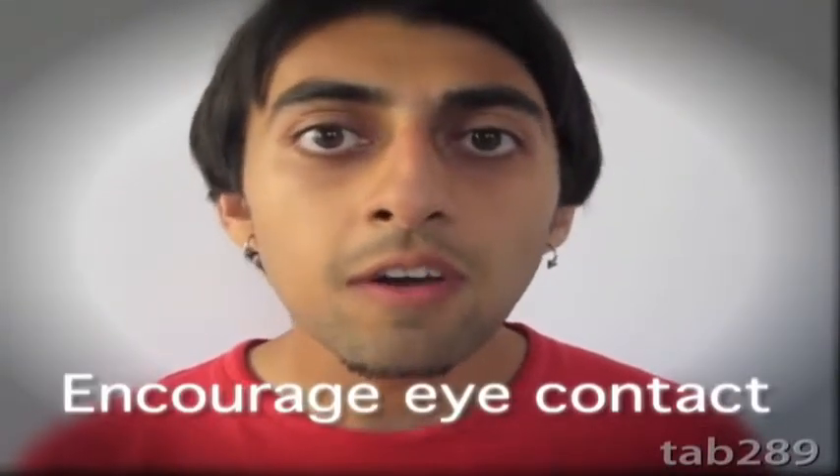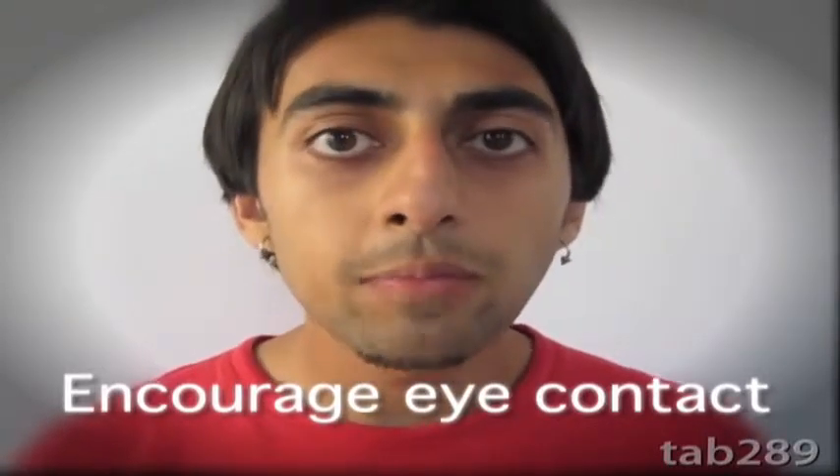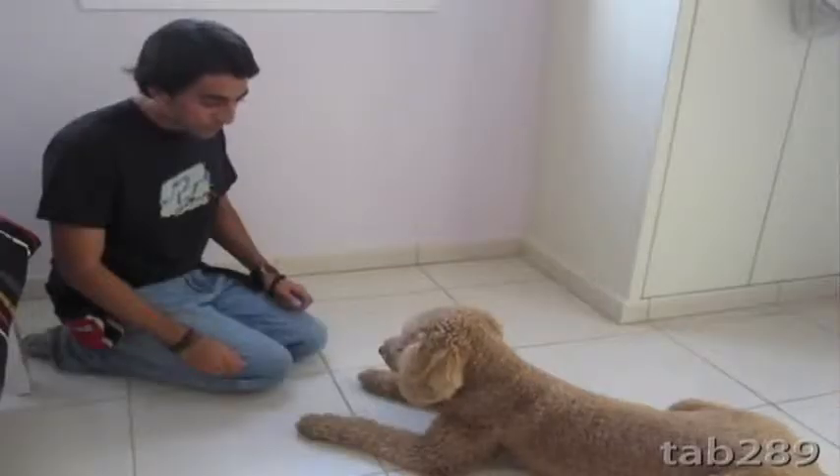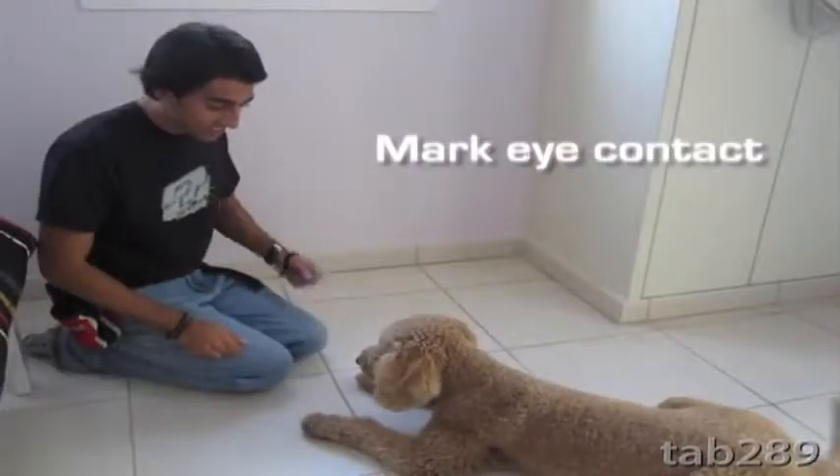Even at an early stage in the training, encourage the dog to look at you before you click. If they happen to be too focused on your hand, you can either make a sound and click as they look up at you, or you can actually use the treat to lure them to make eye contact and then click as soon as they do.